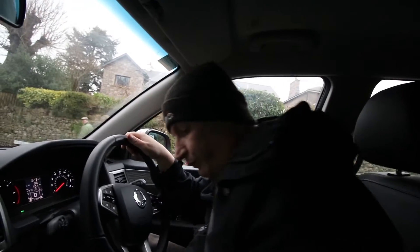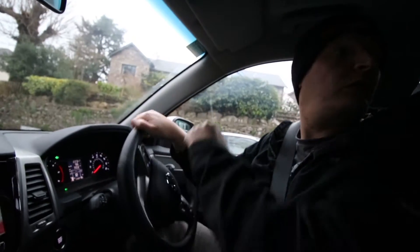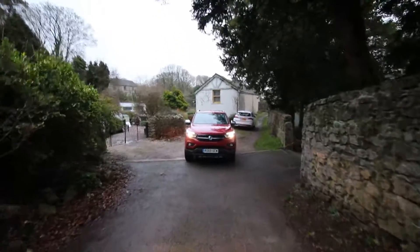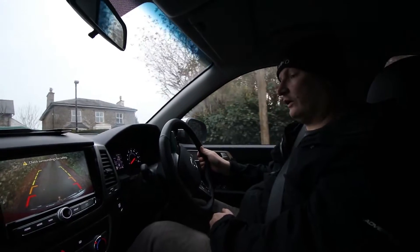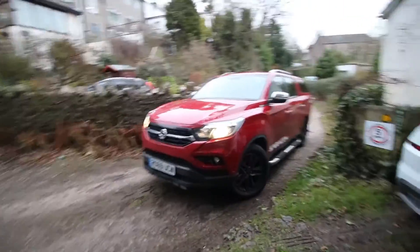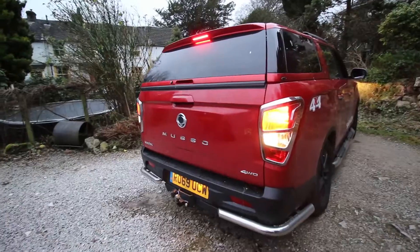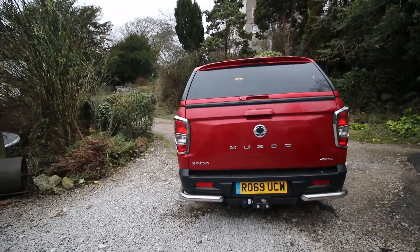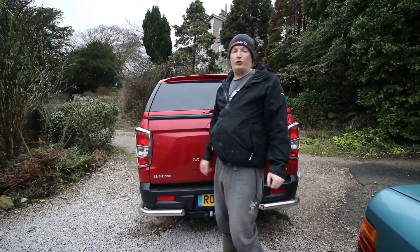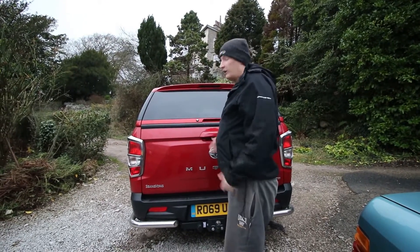We're at our destination. Because we've got lots of cars on the drive I'm going to have to reverse down, which demonstrates how good the reversing camera is. Another thing to note — especially if you're driving around mud or anything like that — the door sills are covered by the doors, so no more muddy trousers. Doesn't really matter to me with my Dunlop wellies, but nevertheless, nice.